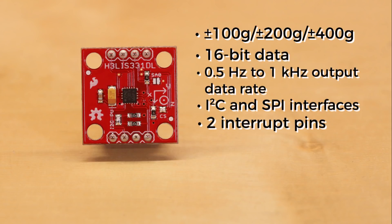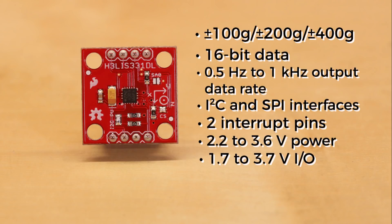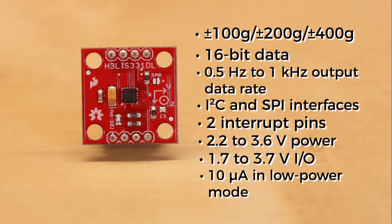There are two interrupt pins that you can set to wake up or notify a microcontroller when a certain acceleration is experienced. The board requires 2.2 to 3.6 volts to operate, but it supports 1.7 to 3.7 volt logic. This thing also consumes very little current — you can get it down to 10 microamps in low power mode.